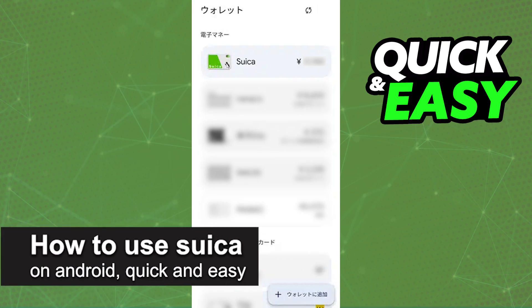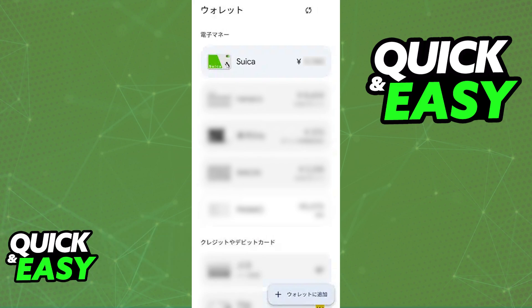In this video, I'm going to teach you how to use Suica on Android. It's a very quick and easy process, so make sure to follow along. Using Suica on an Android device is possible; however, there are some requirements.